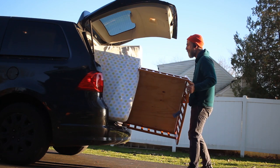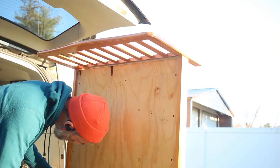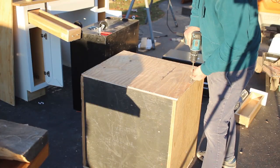I happened to see this toddler bed on the side of the road and it had a two-foot by four-foot, half-inch sheet of plywood in the bottom of it. I took it home, removed the plywood, and then just dragged the toddler bed out to the side of my road and it was gone within 10 minutes.